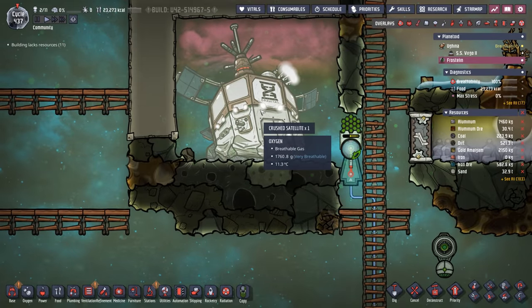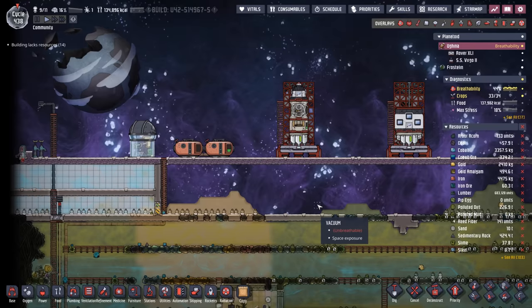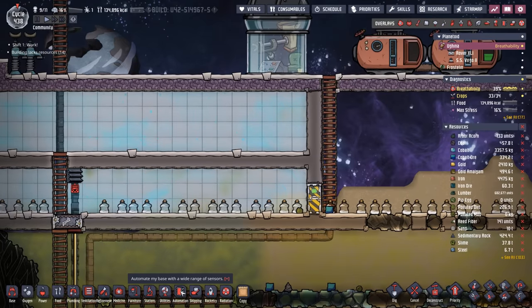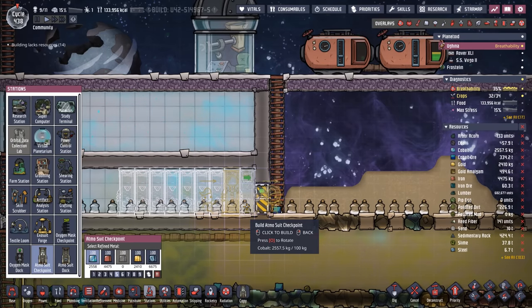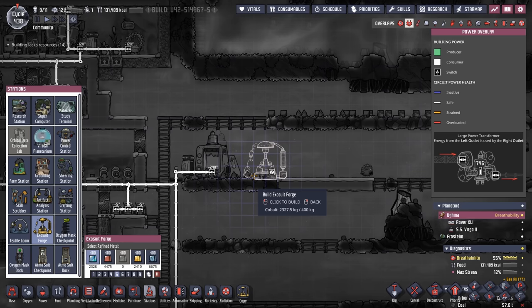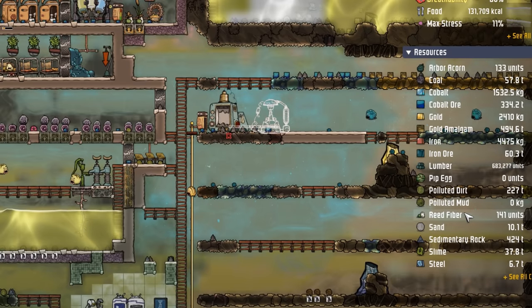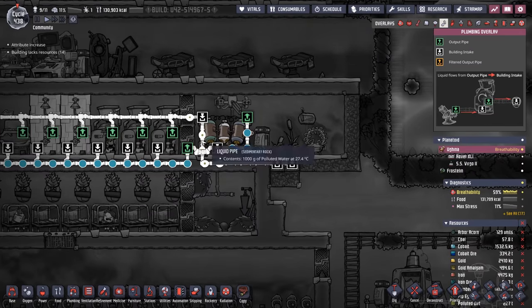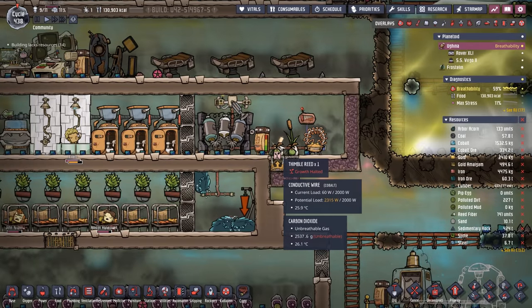This crashed satellite is putting out 129 radbolts per cycle. In future colonies you could line these things up and get a ton of radiation — all for free, well, that and an exorbitant amount of power. During all this I completely forgot that we didn't put in any Atmosuits. We'll start with eight and put the checkpoint in so no one does anything outside without at least having a suit on. We're also going to need an exosuit forge to make those suits. As for reed fiber, we have 141 units — all thanks to our bathroom system that's been feeding a pair of thimble reeds since the game started.